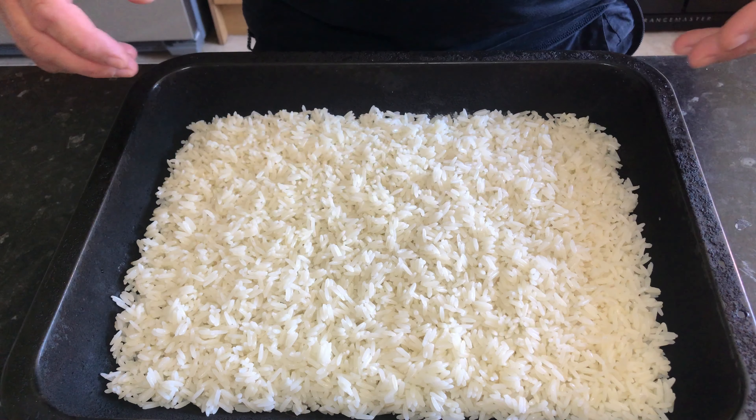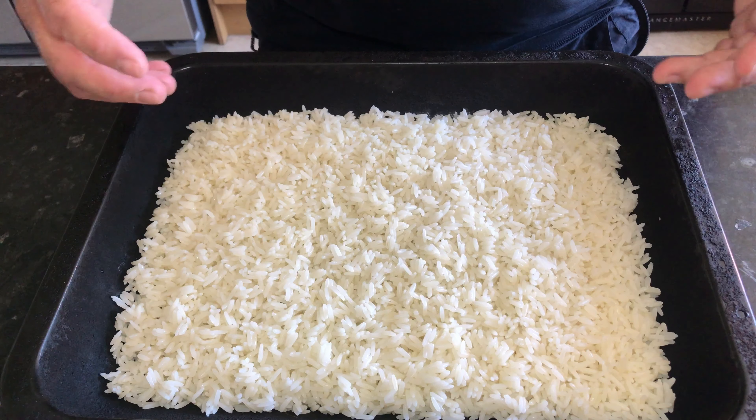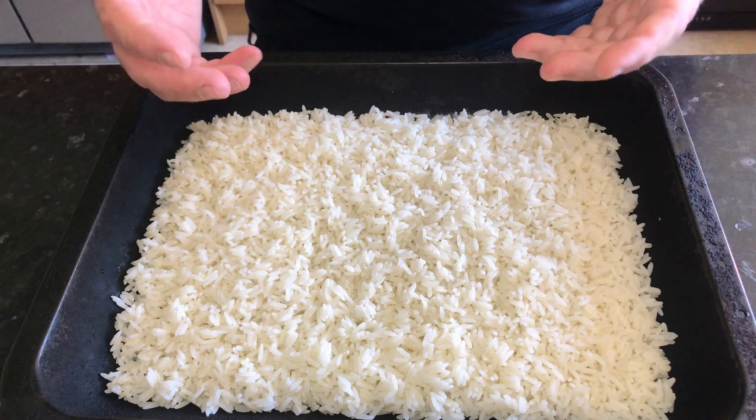While it's in the fridge, the air in the fridge is naturally dry, so it will draw all the moisture out of the rice. Then when you put it into your hot frying pan or wok later it won't stick, and then we can show you how to finish frying off your egg fried rice.